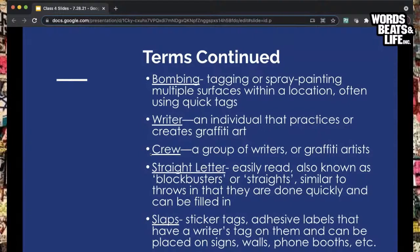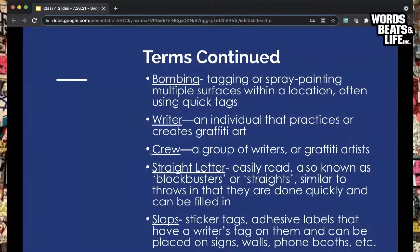Straight letters are very easy to read, often done with bucket paint and really big — but you can also make them out of stickers. The purpose of these four classes is specifically on slaps: stickers, adhesive labels, vinyl adhesive, anything that can be drawn on and then adhered to a wall. One of the most commonly available stickers people use are priority mail postal labels.